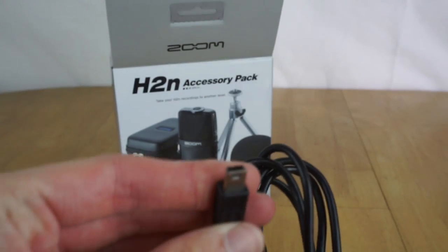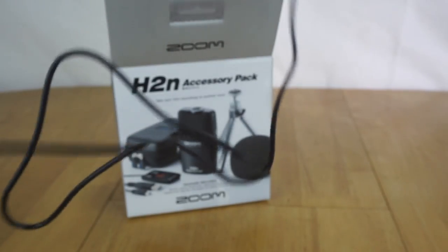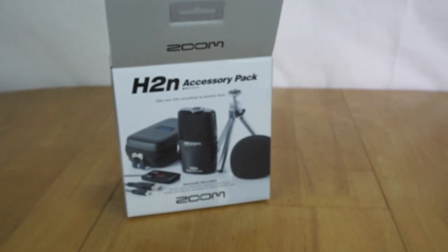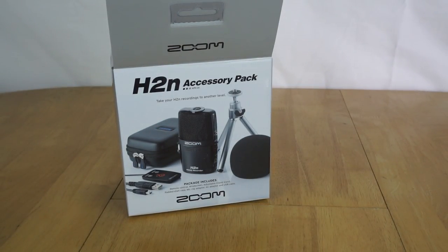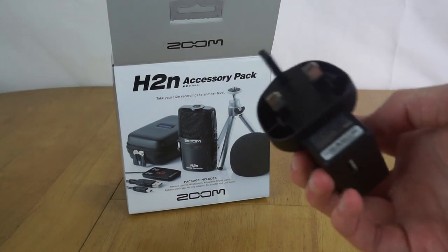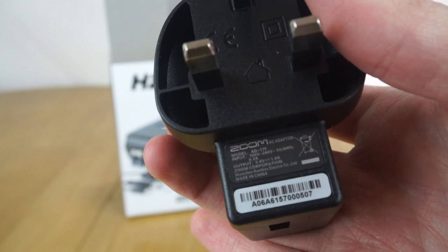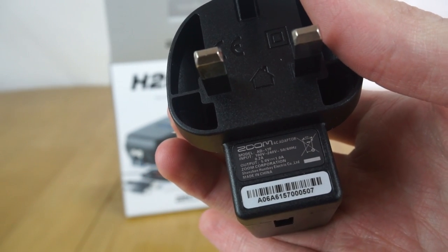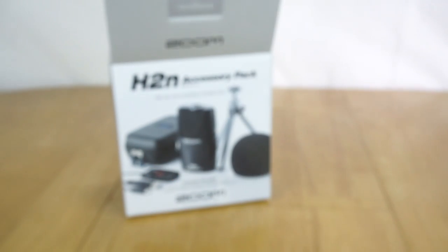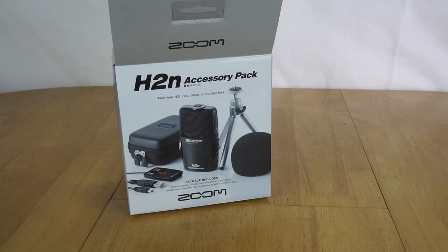The next thing you get is a standard mini USB cable - mini USB on one end and regular on the other - and it's a pretty long cable, so you can place the recorder far away from things. Along with that you get a standard USB power brick so you can plug it into the wall. It's Zoom branded and looks reasonably safe, so you can run it off the mains, which is handy if you're using it in a stationary environment since otherwise it requires batteries.